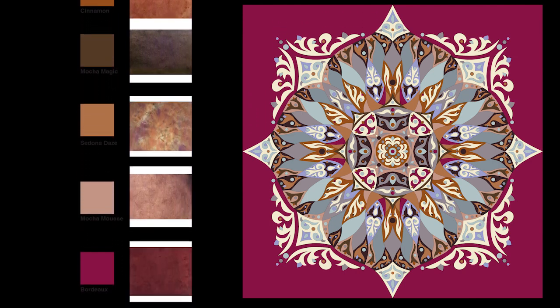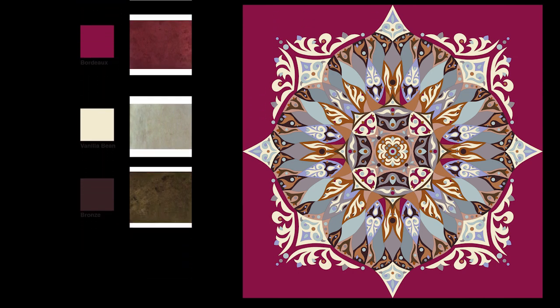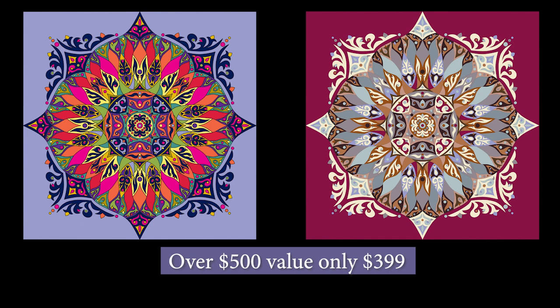The Bordeaux colorway — if you like things a little more subdued — has Bordeaux, Mystic Morning, Clean Slate, Mocha Chiffon, Good Gracious, Cinnamon Toast, Mocha Magic, Sedona Days, Mocha Mousse, Vanilla Bean, and Bronze Age. I have Ellen back dyeing on a limited basis, so all of my dyeing right now is going into this kit. We'll take a little time to get it to you, but we're dyeing your kit to order, so check out this quilt, order it today, get in line because we will be sending those out in the order they are received.